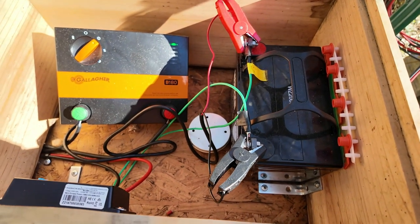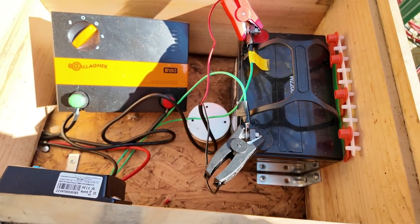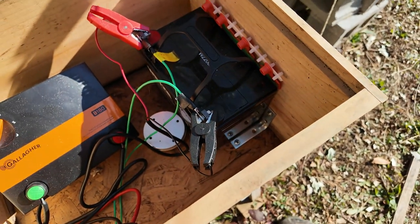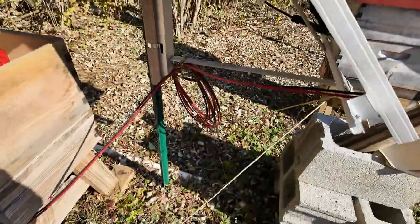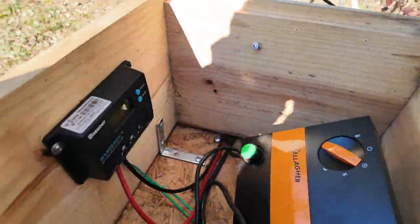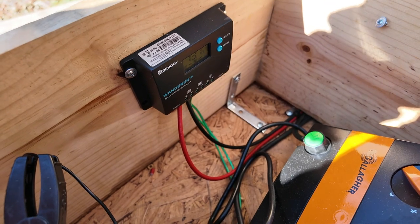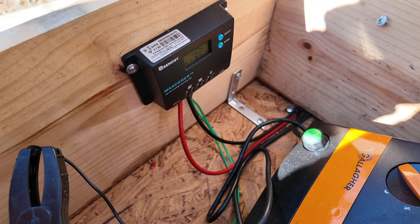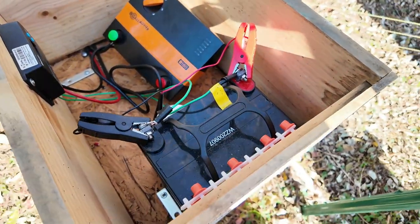At my home apiary I have a Gallagher BE180, and it's hooked up to a battery. The battery is charged through the solar panel, which comes into the box. I have a solar charge controller — it just makes sure the battery does not get overcharged. That's the general setup here.